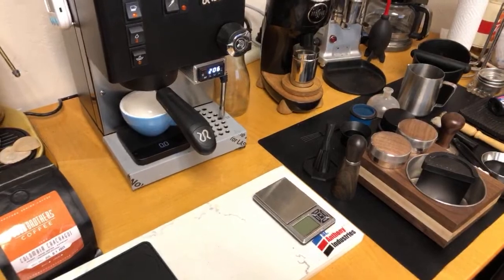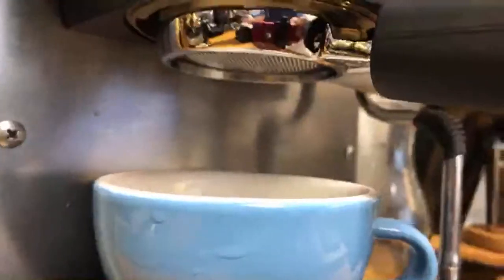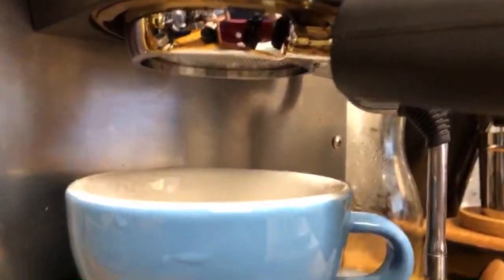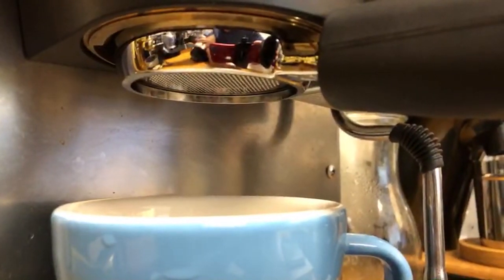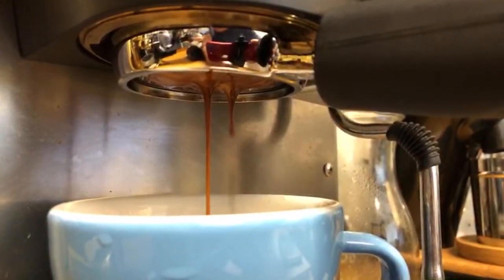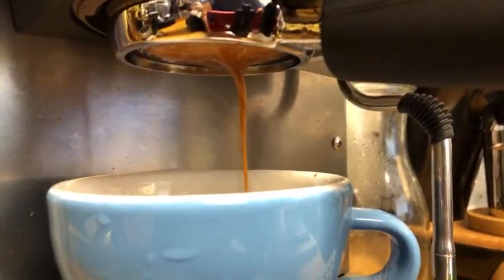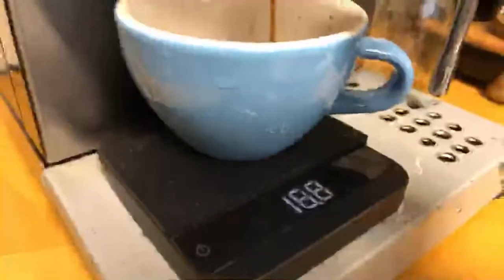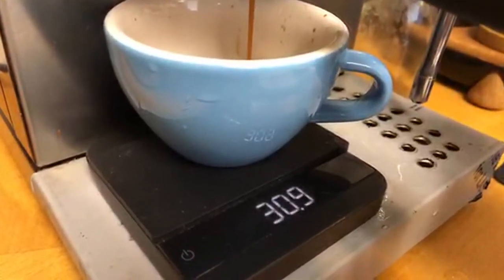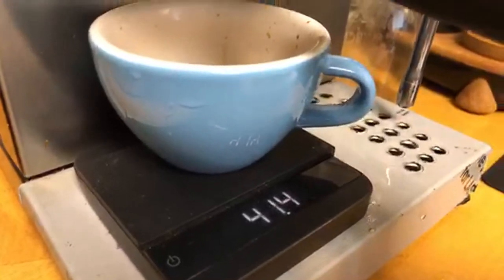I'm shooting for around 140 grams. There's a little channeling there — let me comb everything together. I'm shooting for 40 grams. That's perfect — 41 grams, I'll take that.